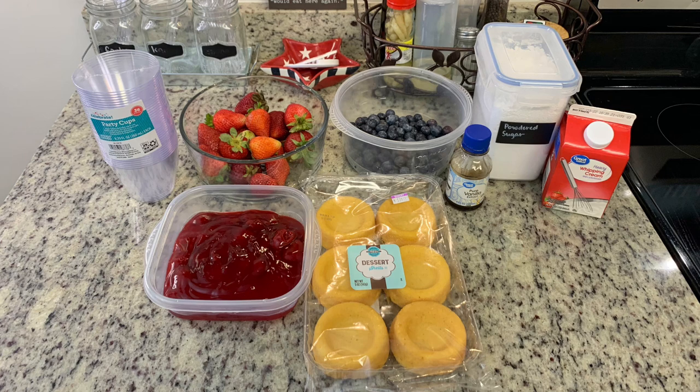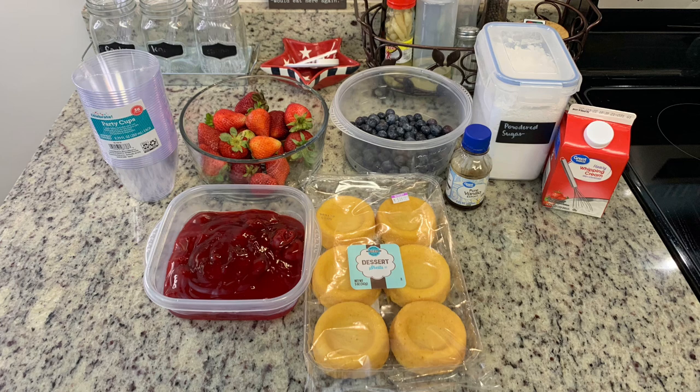To make the trifles I'm going to use little plastic cups. You could really use anything — mason jars, or instead of doing individual sizes like I'm doing, you could use a big bowl, a large serving plate, or a trifle dish. Whatever you've got on hand, it really doesn't matter.